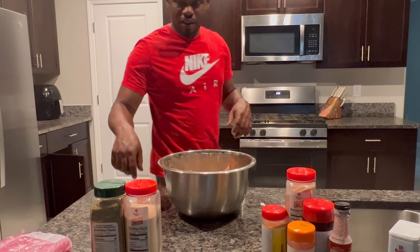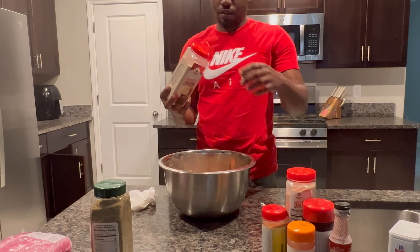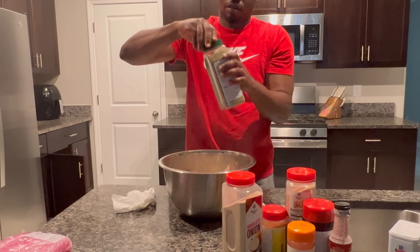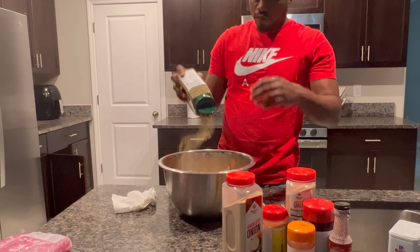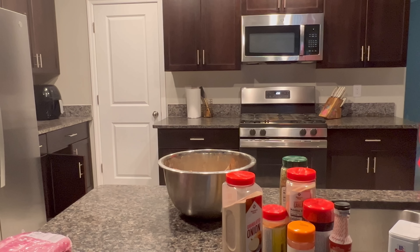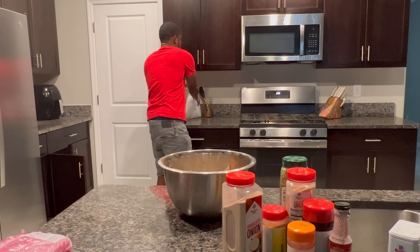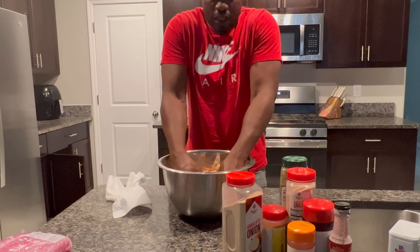Alright y'all, I had to cut the camera for that. I don't even know — I'm thinking this one size smaller and one big, and I just dumped all that garlic powder. I had to dump some of it out. Alright, throw this away.